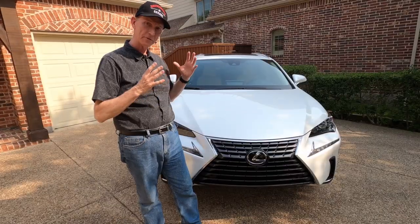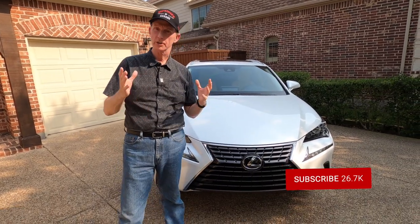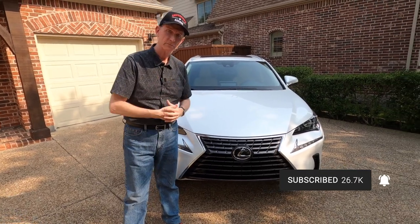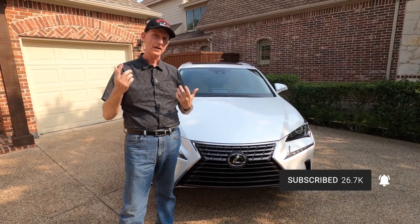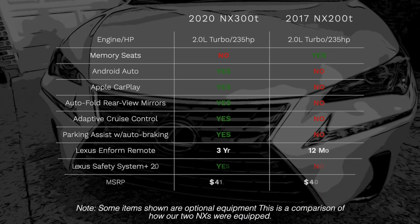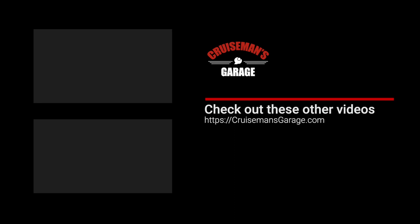I want to thank you for joining me today. This is the first time I've done a car review. Please put your comments down below, give it a thumbs up if you like the video, and don't forget to subscribe. Thanks again for joining me today on Cruisman's Garage. If you enjoyed this video, take a second to give it a thumbs up and click the subscribe button and the bell icon so YouTube will notify you of new videos.